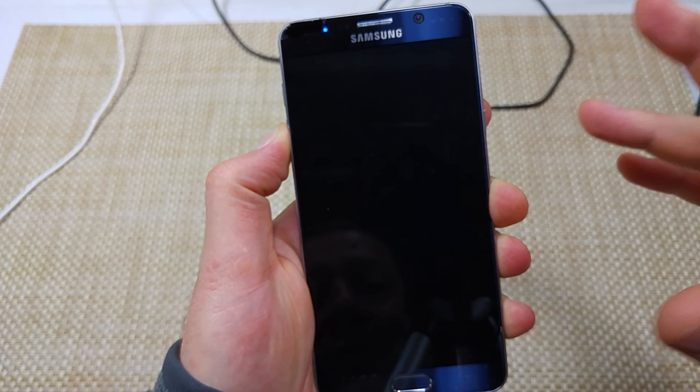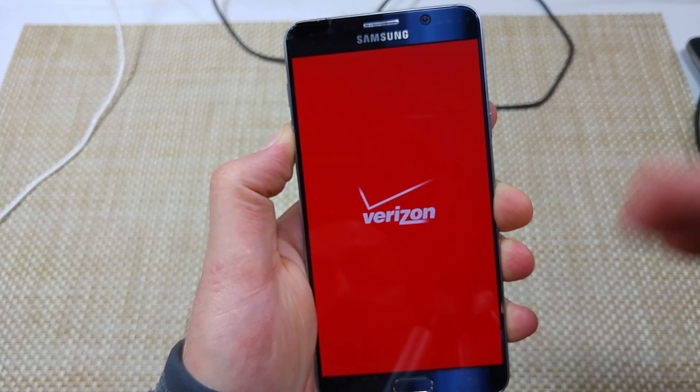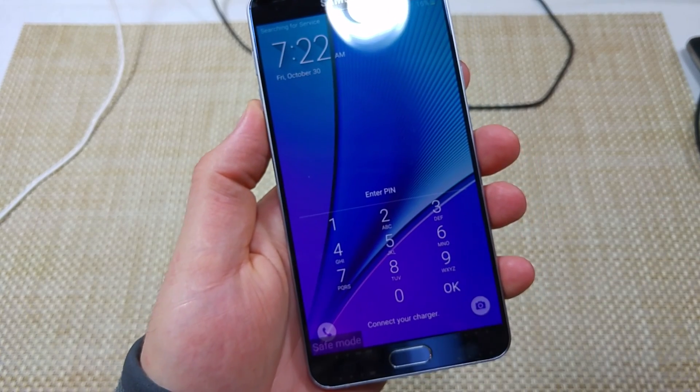This is the first way, and usually what that does is it'll actually turn off all third-party apps. So even apps causing your phone to lag, freeze, or crash — whatever the case is. If the phone works good in safe mode, we know it's an app causing your issue.